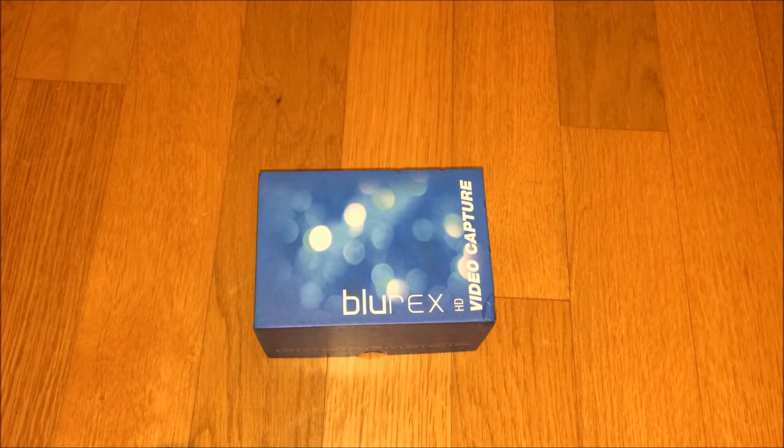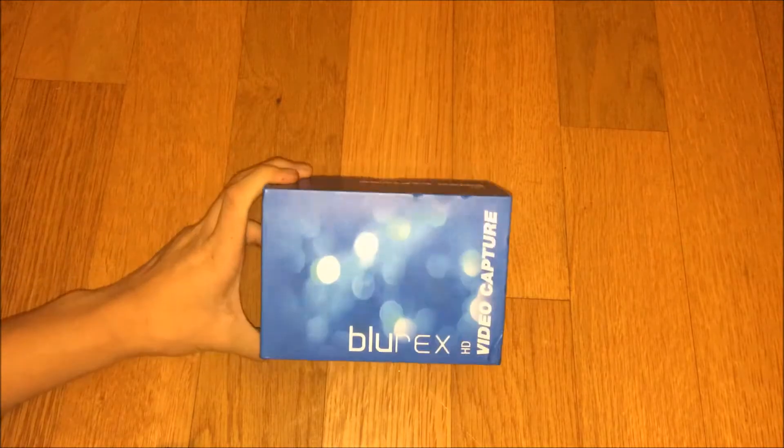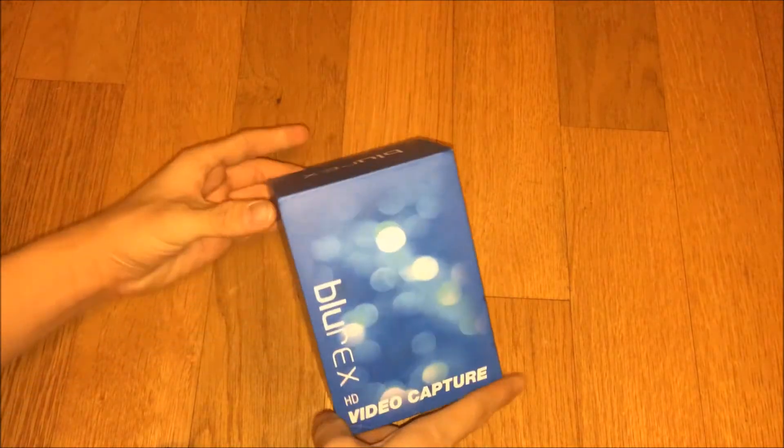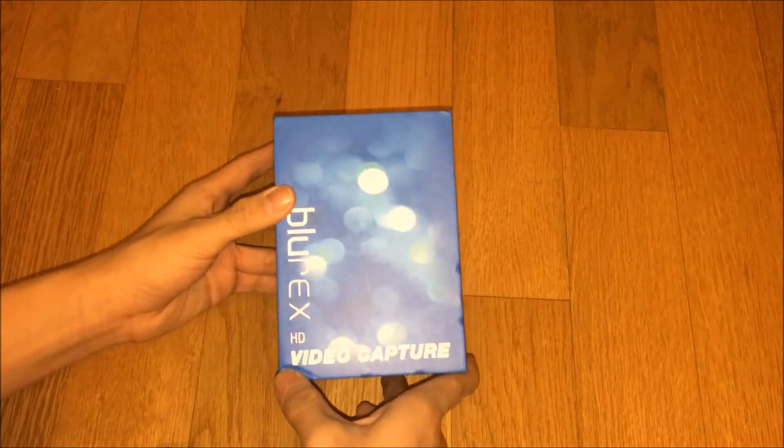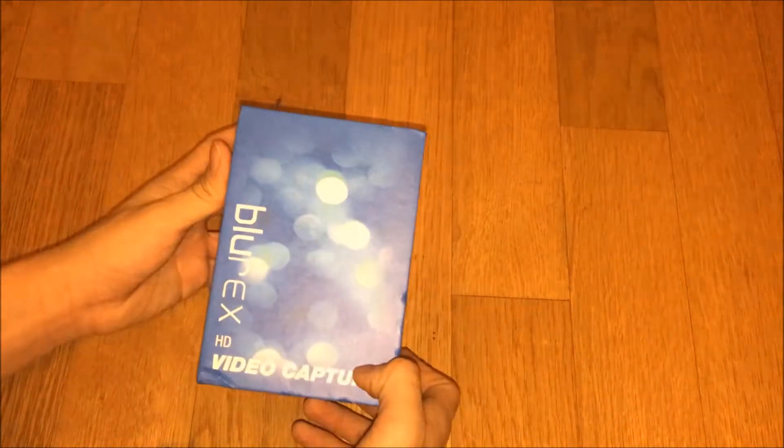What's up YouTube, this is PIP Gaming here. Today I'll be showing you guys what type of capture card box I'll be using to make YouTube videos for my channel. This is the Floridex HD video card capture box, got it for 80 bucks on eBay. Took me like a week for it to get here but it's worth it.